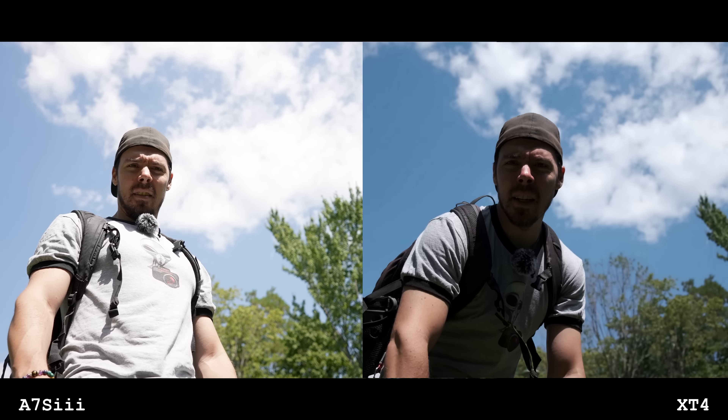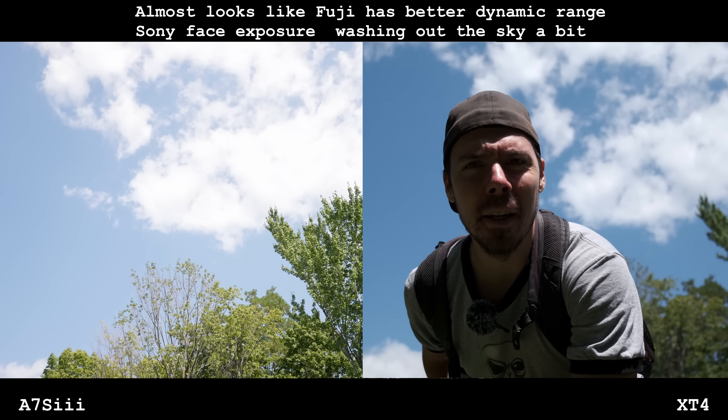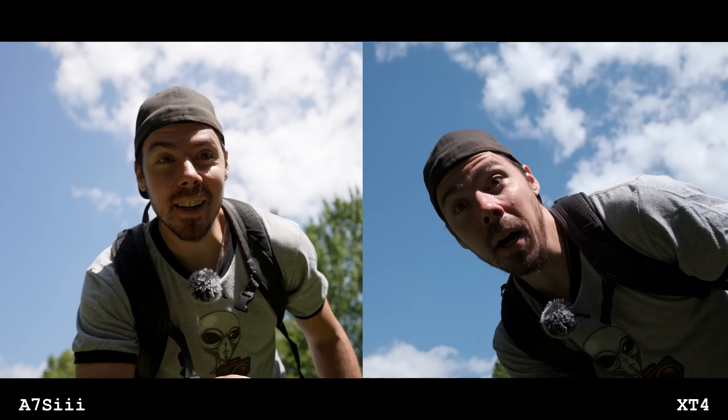Another thing I discovered is this dynamic range stuff — it's all about the profile, it's all about that S-Log. When I compared it to the Fuji, it killed my little Fuji in S-Log versus F-Log. But when I brought the Eterna profile versus the standard, the Fuji stood a chance. There were moments where I was like the Fuji has more dynamic range — how is that possible? The reality was Sony was exposing for my face because I had face exposure on in the menu, and that clipped the sky a little bit.